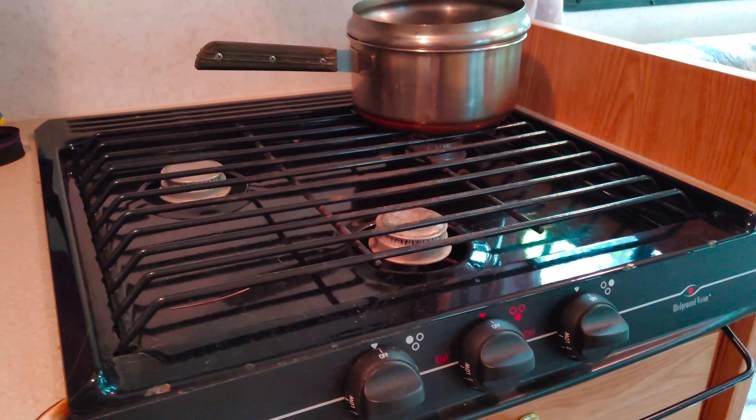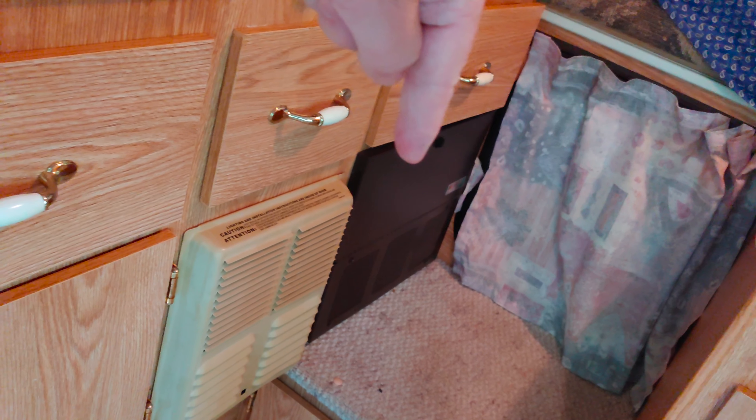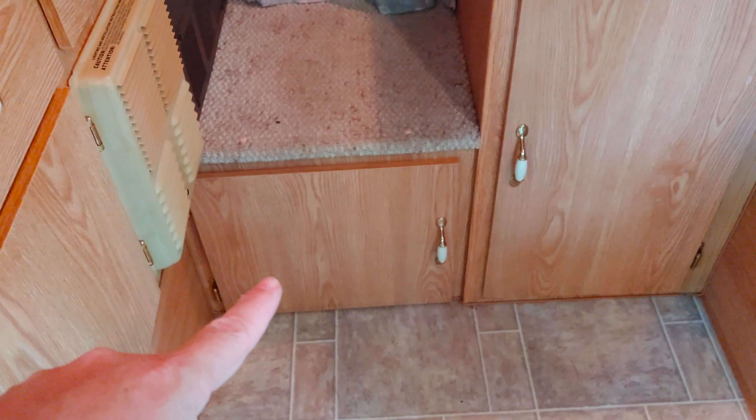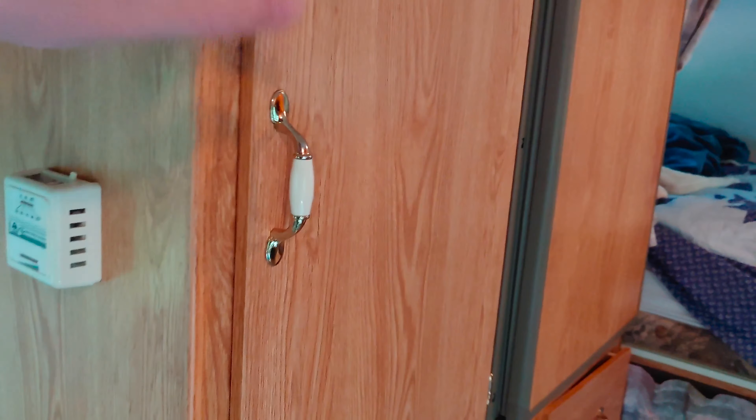It has a fire extinguisher and cabinetry all the way around. It's got a range hood that runs off battery and a gas range, and it all works — I'm pretty stoked about that. We have more cabinetry here and a thermostat for the furnace, a fuse panel, and under there we have a porta potty. The water storage is right there — we just didn't fill it. There's lots of storage space that goes in deep; we keep our hiking backpacks, travel mugs, and all that sort of stuff in there.